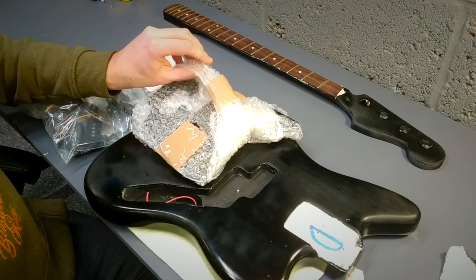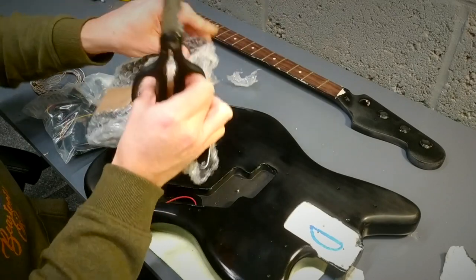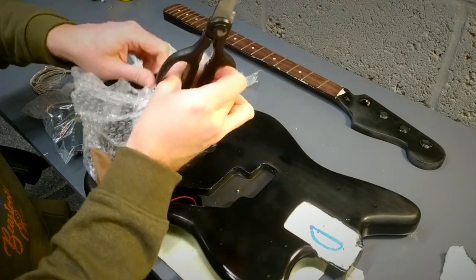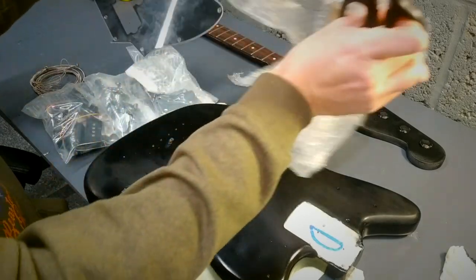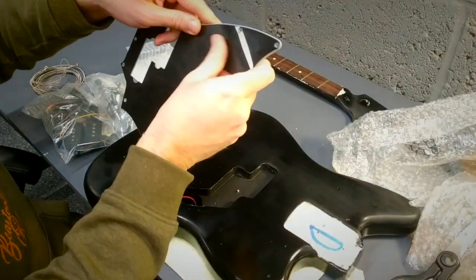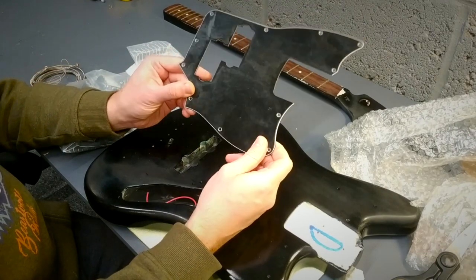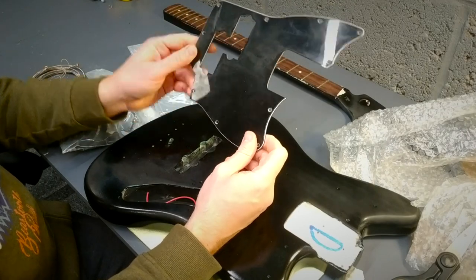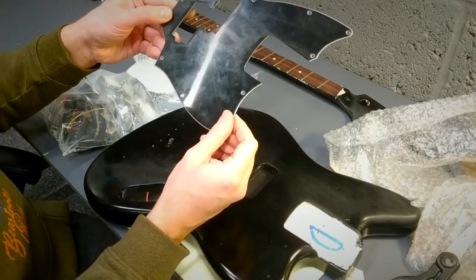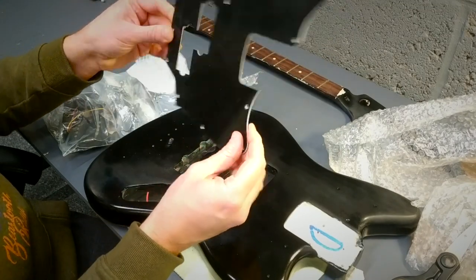I'm going to open this up a little bit more. There's the pickguard. To buy these new on eBay as reproductions, you're looking at around £35. So I'll probably just stick with that - it ain't in too bad a condition, it should clean up alright. Or I could use this as a template and make myself a new one.